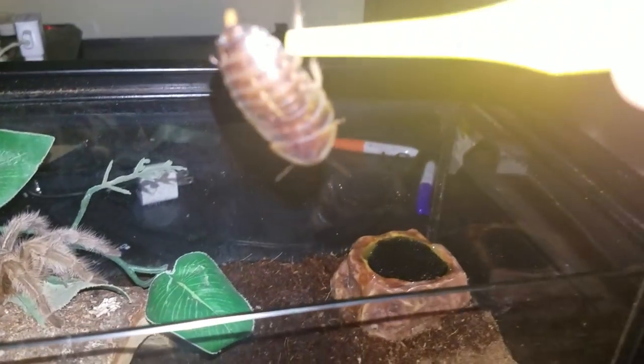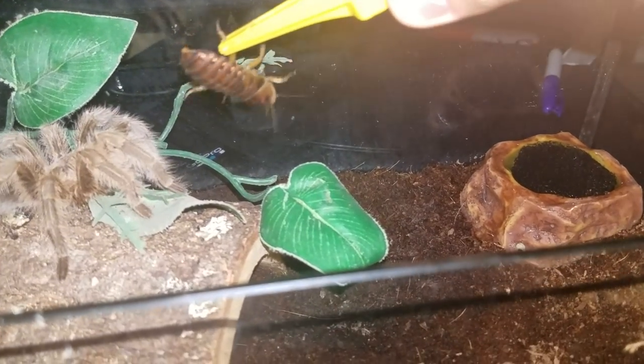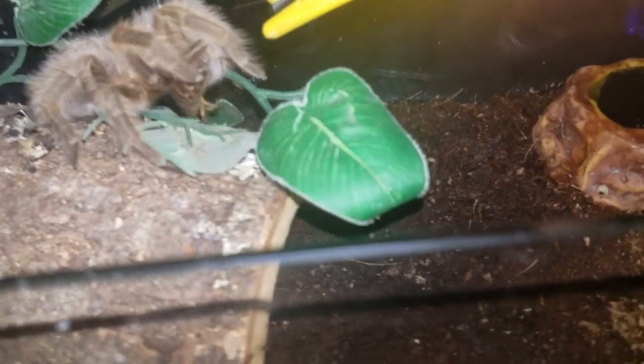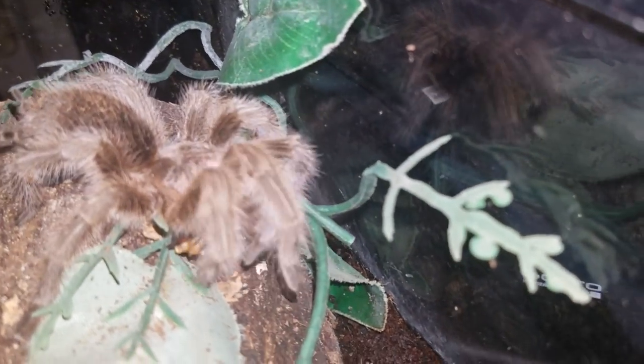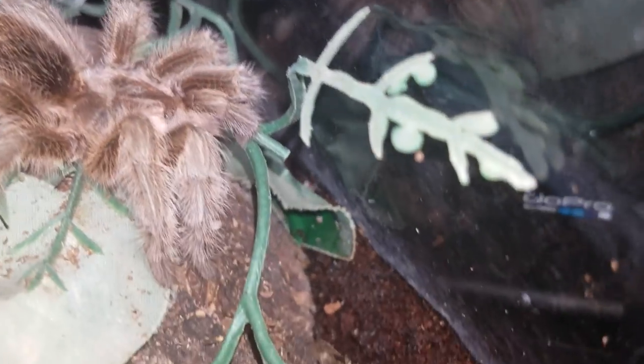I'm going to feed it a dubia roach right now. It's not going to be the first dubia roach I've fed it before. It's pooping. You can actually hear it — the fangs piercing through the roach's hard shell.